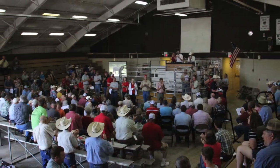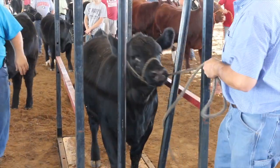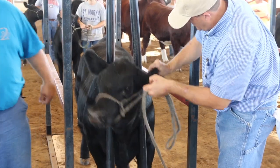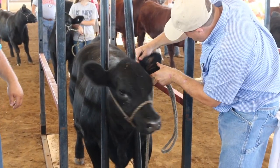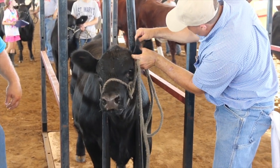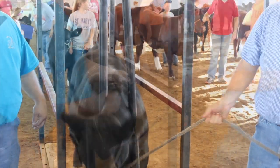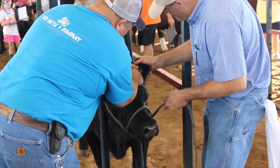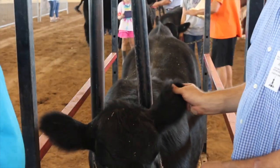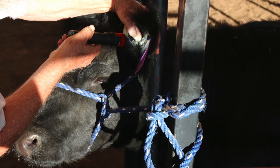Livestock shows and purebred sales often require an ear tattoo as a form of permanent identification. If the rules of your next event require a tattoo, it is imperative for it to be accurate and easily read. Mistakes and improper application of tattoos can be very frustrating situations for everyone involved. Illegible, infected, or incorrect digits are unfortunately common. Following a few key steps can help improve the effectiveness of tattoo application and the ease with which they can be read. So let's make sure that is done right the first time.